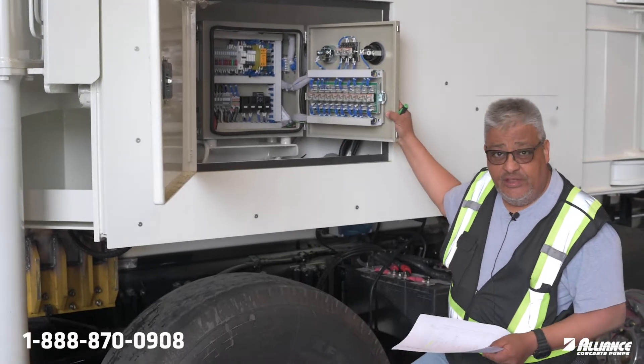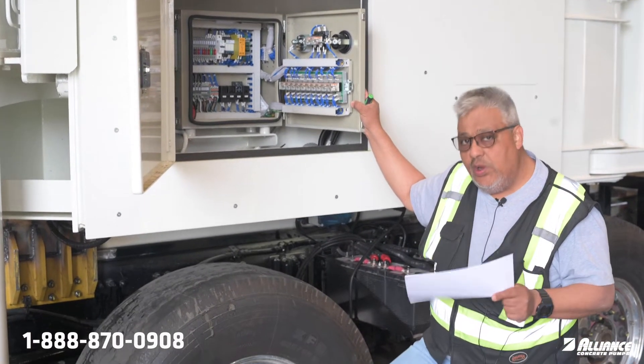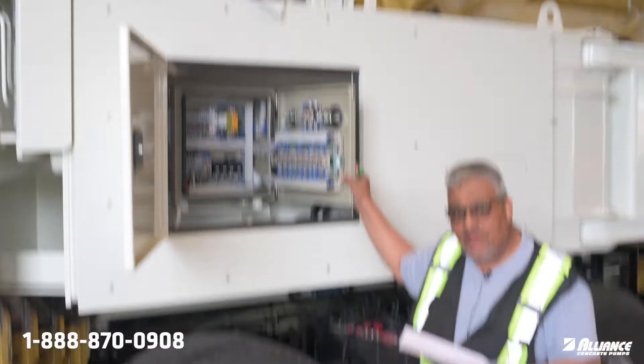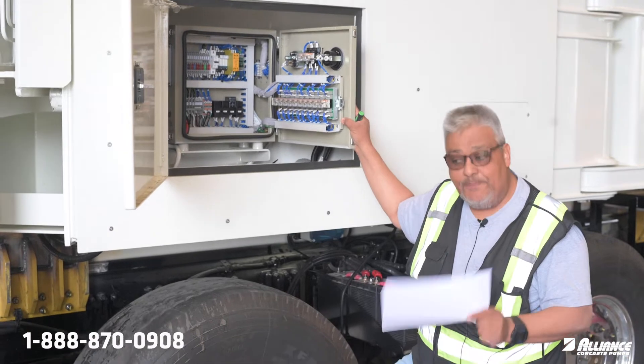We are here for another Tech Tip Tuesday. I would like to talk about how we control the RPMs in the truck from the pump side of the system.